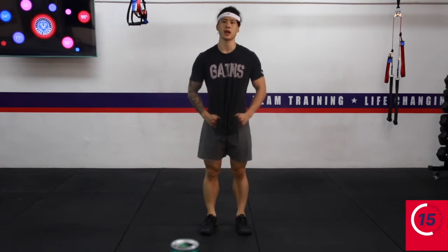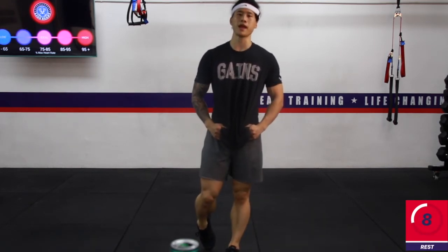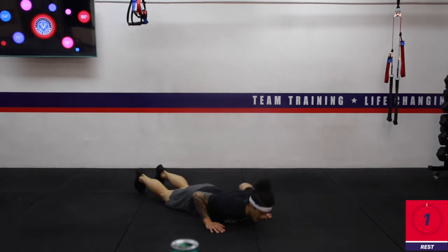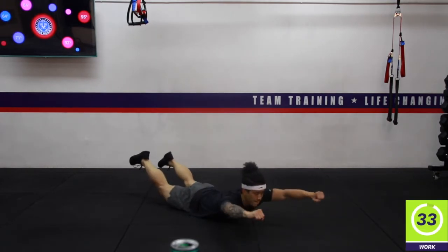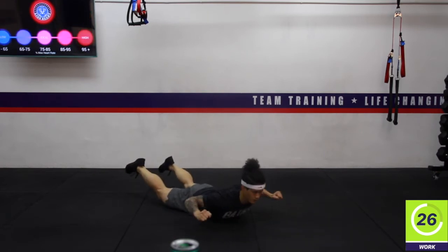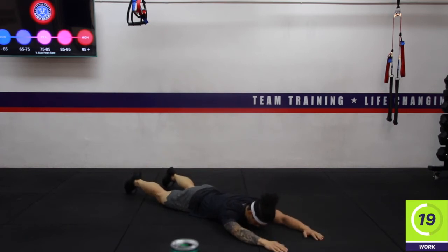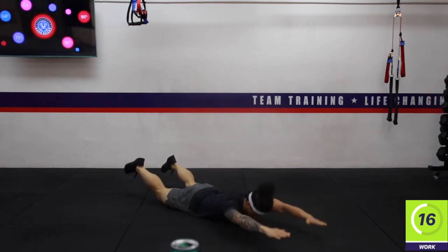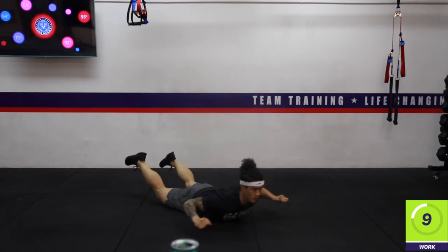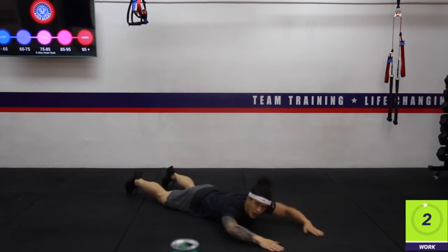Catch your breath — less than 15 seconds. The next exercise: Superman pull-up, lying on the floor. Lie down, hands and feet off the ground, pull your elbows backwards, reset and down. Three, two, one — keep going. About 10 seconds. Three, two, one — rest. Excellent work.